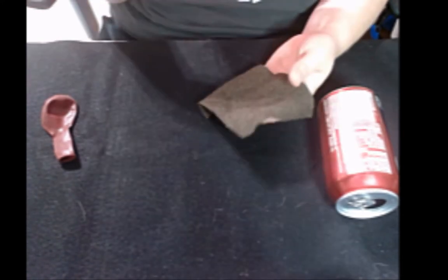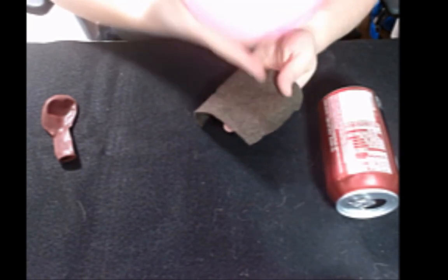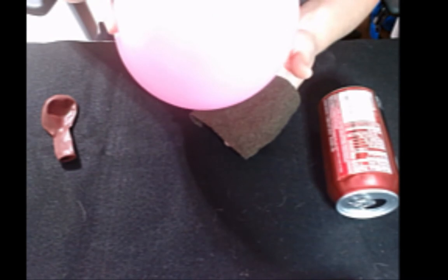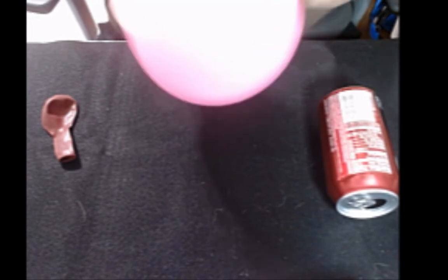The table shows what materials freely give up electrons and what materials won't give them up easily. You'll see that wool is on one end of that, and rubber or latex is going to be in another section. So if you rub these two together, you're going to be transferring electrons from one to the other.